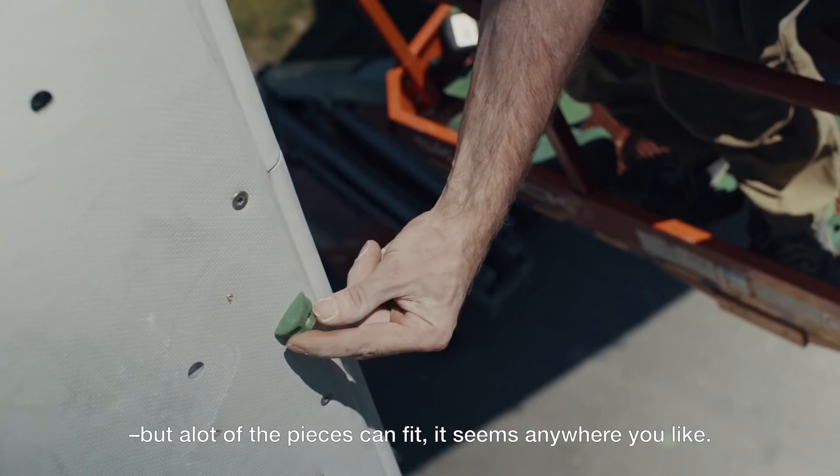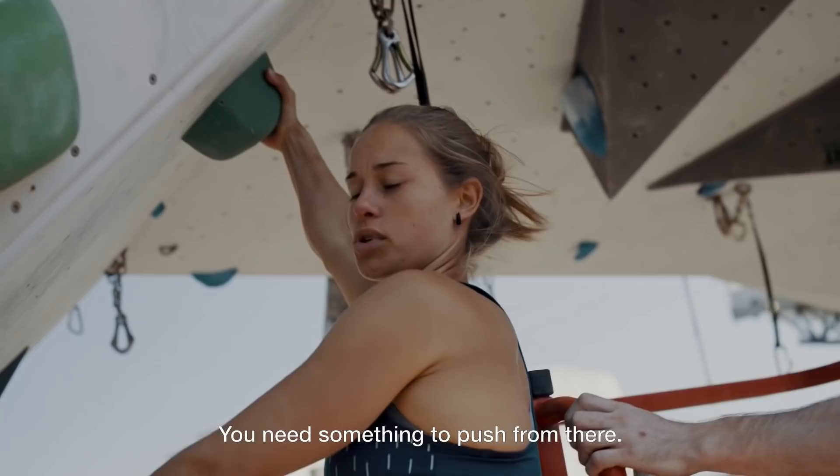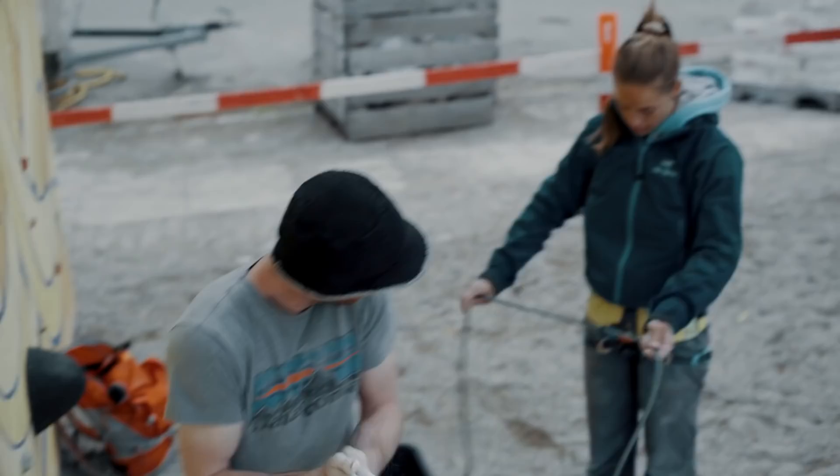It's kind of like a giant jigsaw puzzle, but a lot of the pieces can fit anywhere you like, so you've really got to pick and choose to put the right holds in the right place to make it work. You kind of need something to push from there. If you don't prepare well, you can get to two meters or a meter from the top and then you run out of holes.